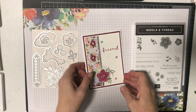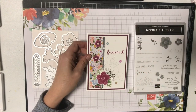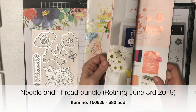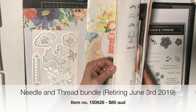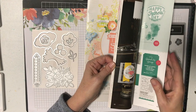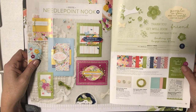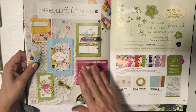Today the card we'll be making features the beautiful Needlepoint Nook suite of products. If you're looking for these, you'll find them in the current Occasions catalogue. Now they are retiring — discontinuing at the end of this month, beginning of June. This catalogue actually ends on the 3rd of June and the new one will begin on the 4th, so you can get them up until then unless they sell out first.